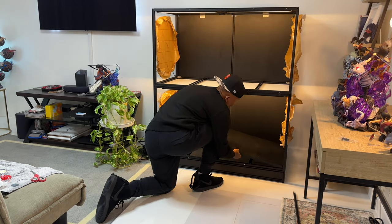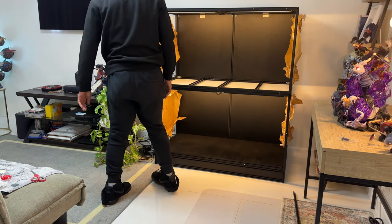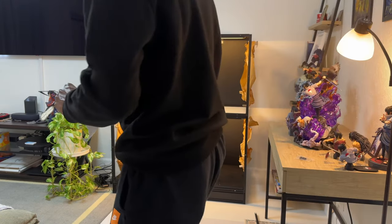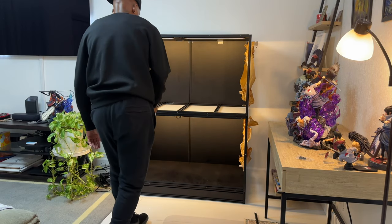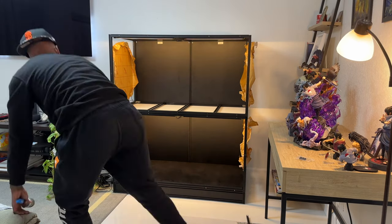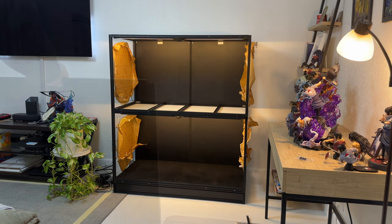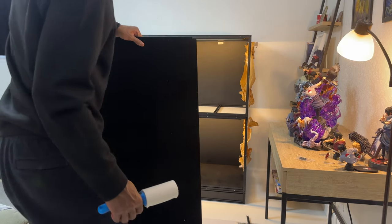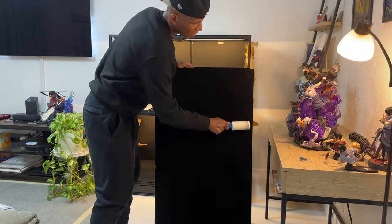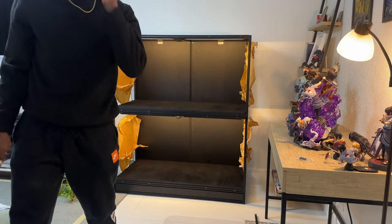There we go — that looks super clean. Let me roll across with the lint roller to clean it up a bit more. Excellent — with a new sheet from the lint roller that looks much better. The second one is already much cleaner, but for any spots we have we'll hit them with the roller before we even put it in. That looks good — I think it's almost ready.